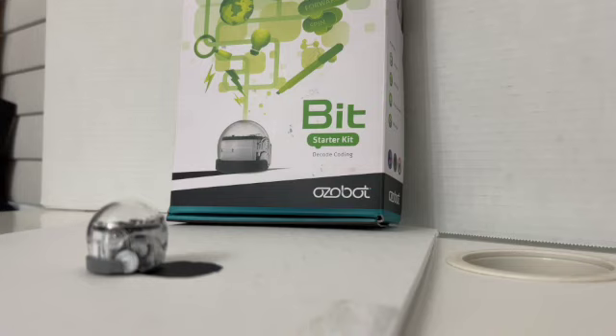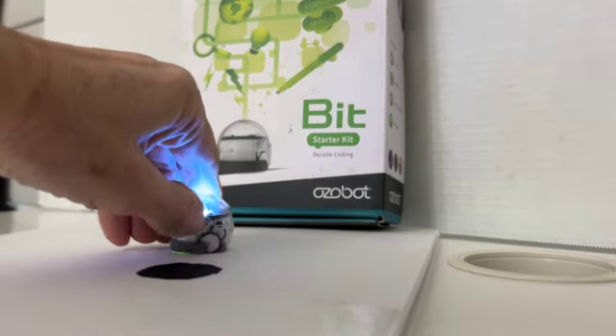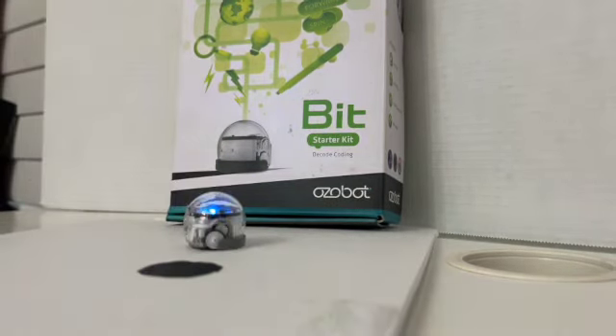It says that means it's calibrated. If the bit blinks red you need to start over from step one. Then step four says press the power button to turn the bit back on, so just turn back on.